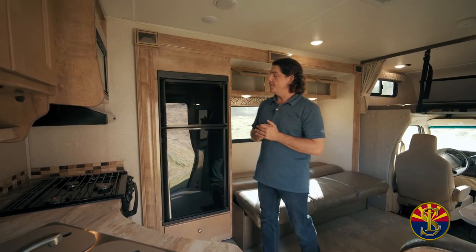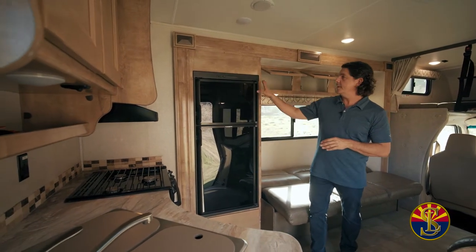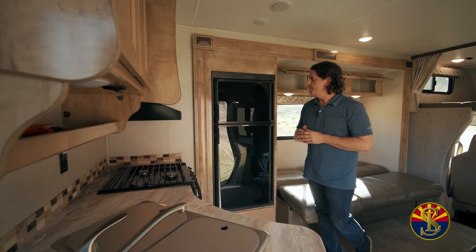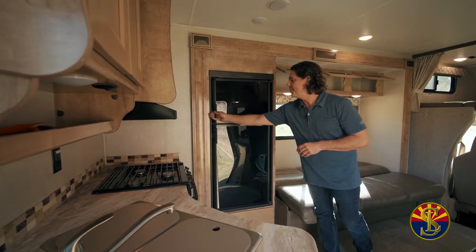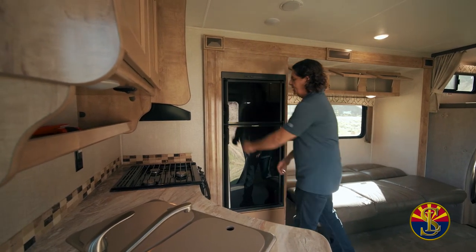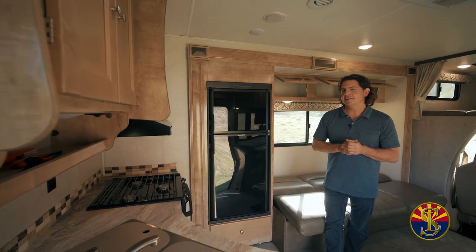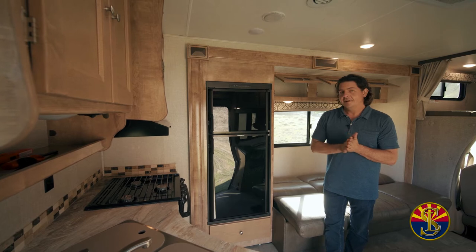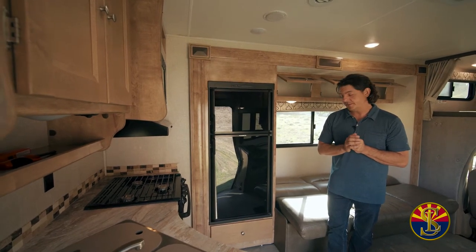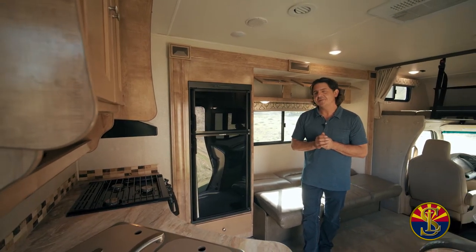Heading on over here, you have the refrigerator and the freezer. My main thing here is don't touch it — I'll set everything up for you. You don't ever have to turn anything on or off. The main thing is when you're in route, it's got little clips on here and you can hear the click. Please make sure you hear the click every time you open and shut the freezer and the refrigerator. I've been known to go around the corner and have a dozen or two dozen eggs fall on the floor en route to the destination. So always make sure you hear the click.